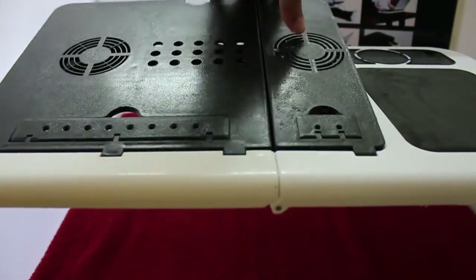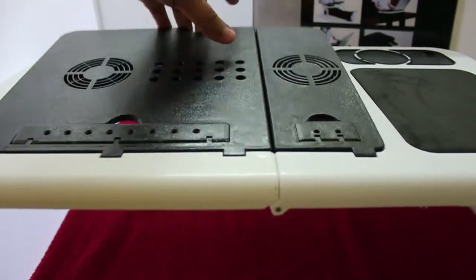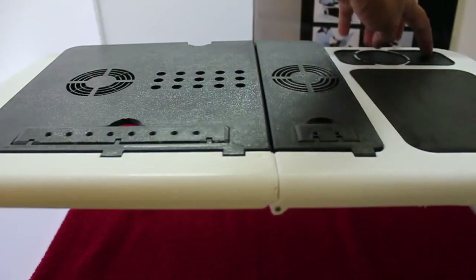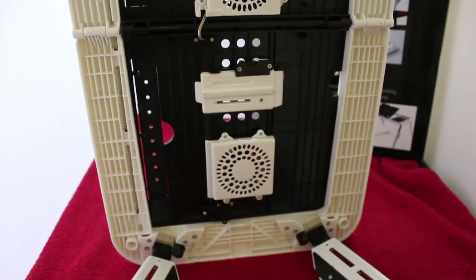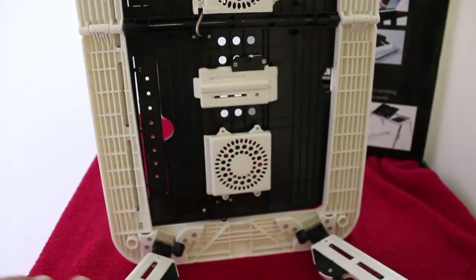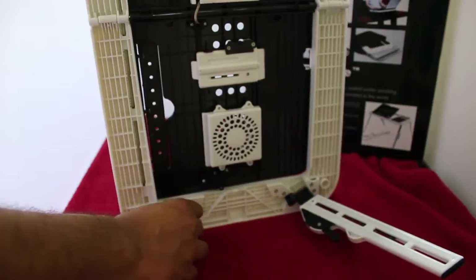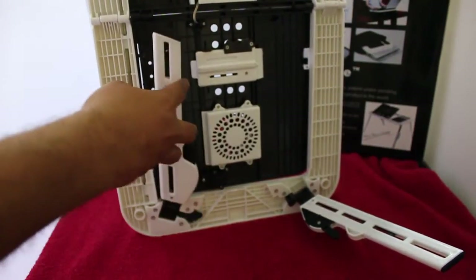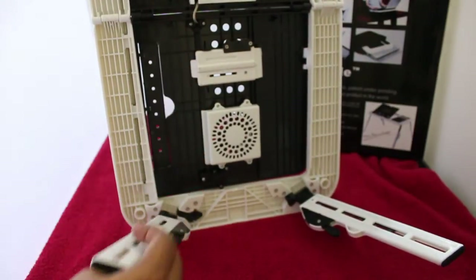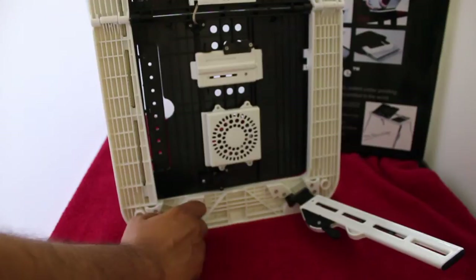You can even have it at an angle. Those are the two fans I was talking about. There are also vents for hot air to escape, and there's even a hole for some kind of glass or cup. This is how the bottom looks, and the legs have a nice strong feeling to them.